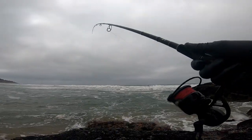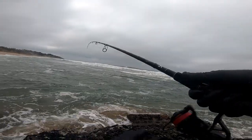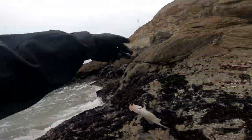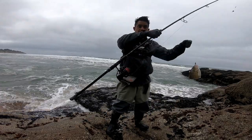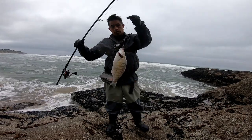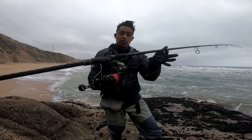Oh, right there — fish on baby! That's a decent size right there. Decent size — look at that power! My hair — Lown Surf, baby, getting it done!